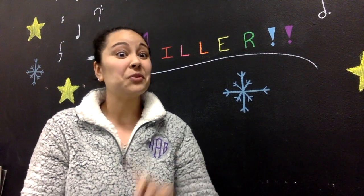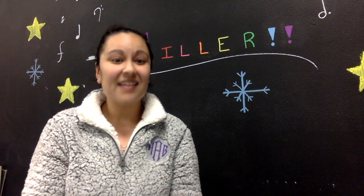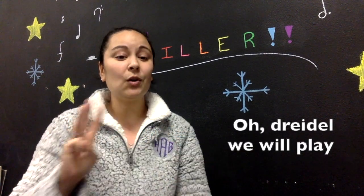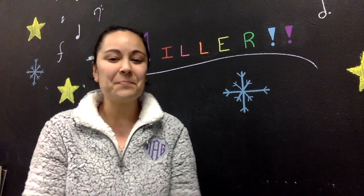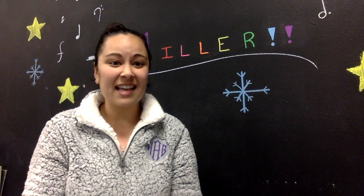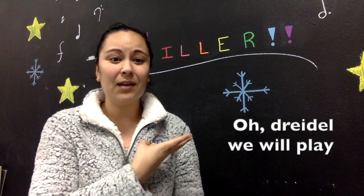Let's try the last line together, nice and slow — largo. Ready? Set — O dreidel, we will play. Now let's go a little faster — ready? Set: O dreidel, we will play.